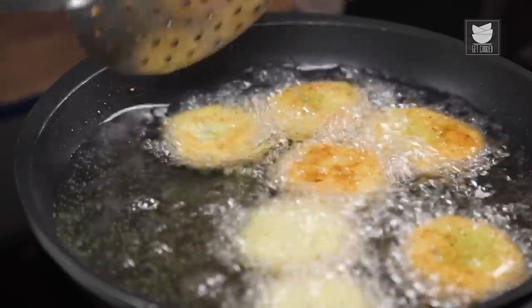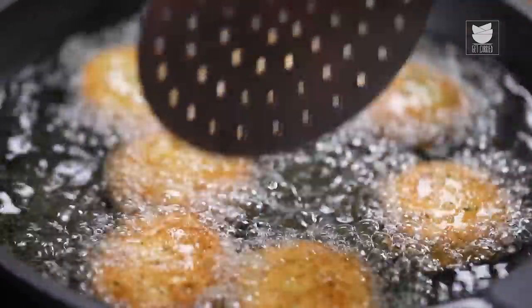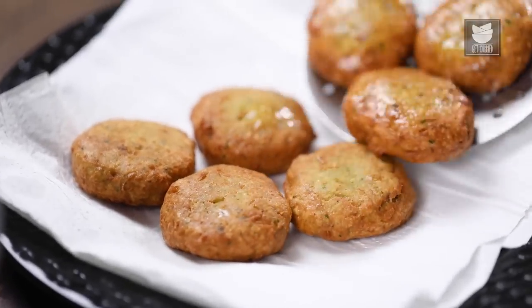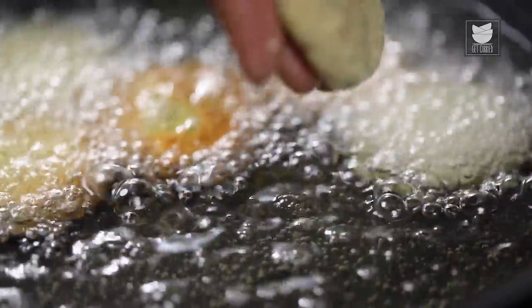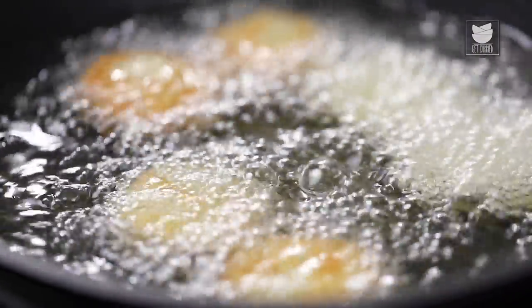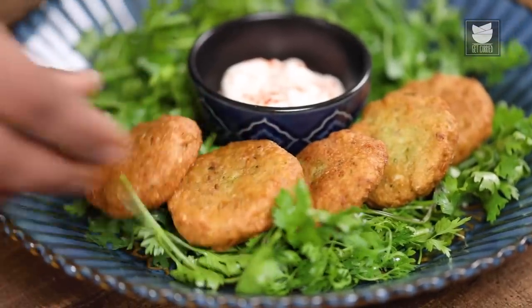Let's flip these with very light hands. Once these are fried nice, crisp, and golden brown, let's transfer them onto an absorbent tissue paper. Similarly, let's start shaping and frying the rest of the Chicken Falafels. With this, our Chicken Falafels are fried and ready. Let's begin plating.